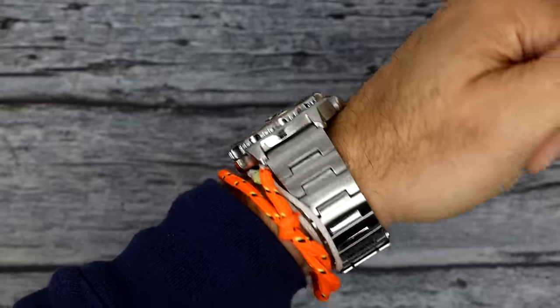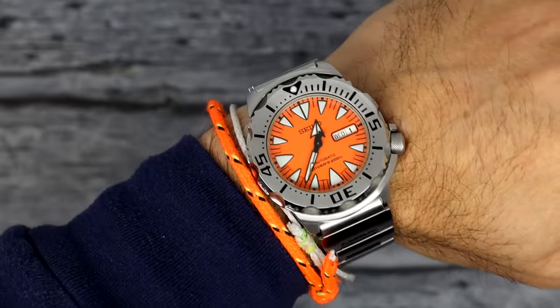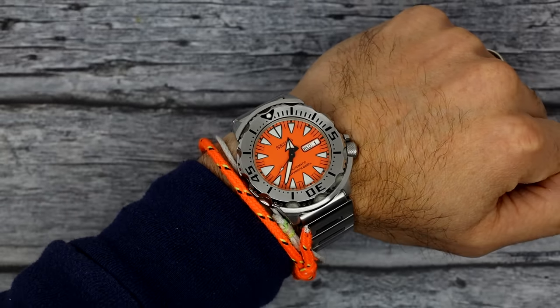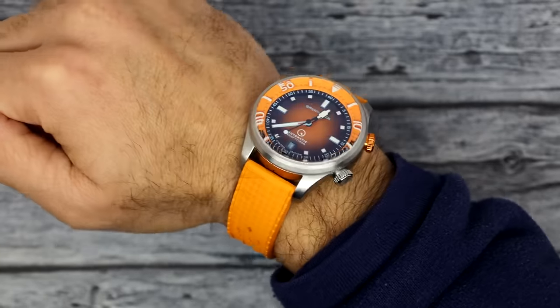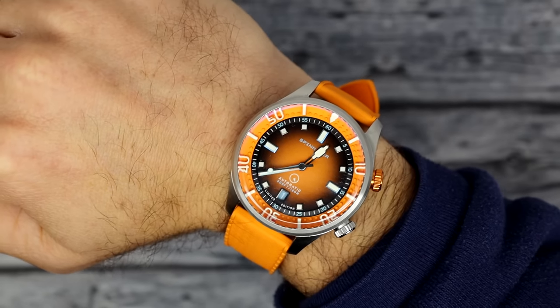For my own wrist check, I'm wearing kind of two divers. On my left wrist, I've got my Seiko orange monster — still in Halloween mode. And on my other wrist, my Spinnaker Islander collaboration piece with the burnt orange dial. Orange mode for Halloween, but enough about what's on my wrist.